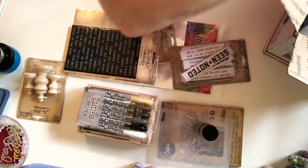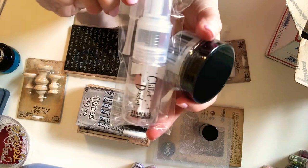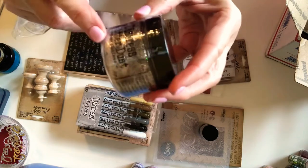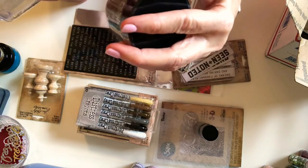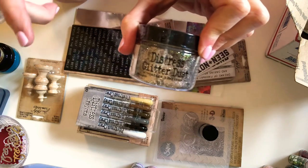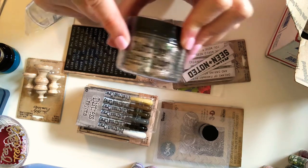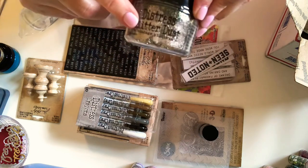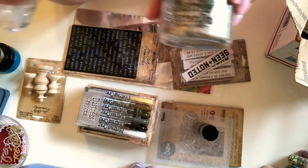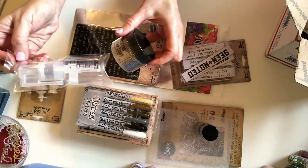I've never owned a glitter duster, so this was on sale and I got one. Tim Holtz showed using this particular color called vintage platinum on a project. Oh my God, it was just gorgeous — he took some of those metal snowflakes, painted glossy accents on them, and then just dusted them with this stuff. It was fantastic — the way it hit the light was just gorgeous. So I've got the glitter and the glitter duster now.